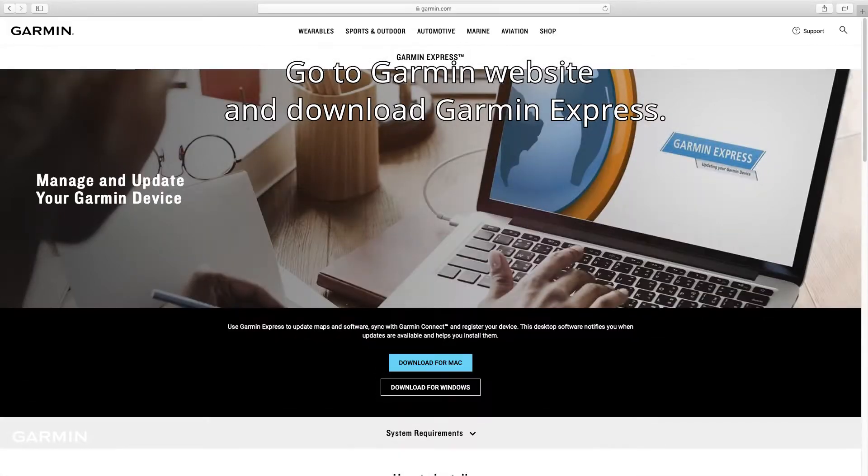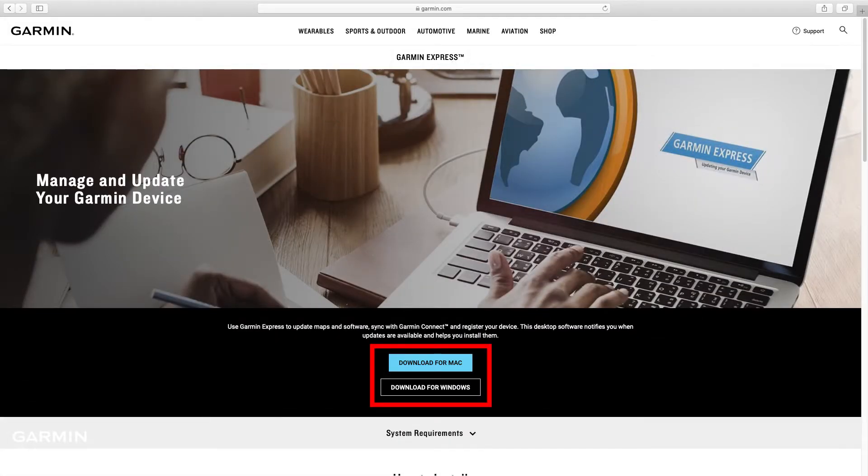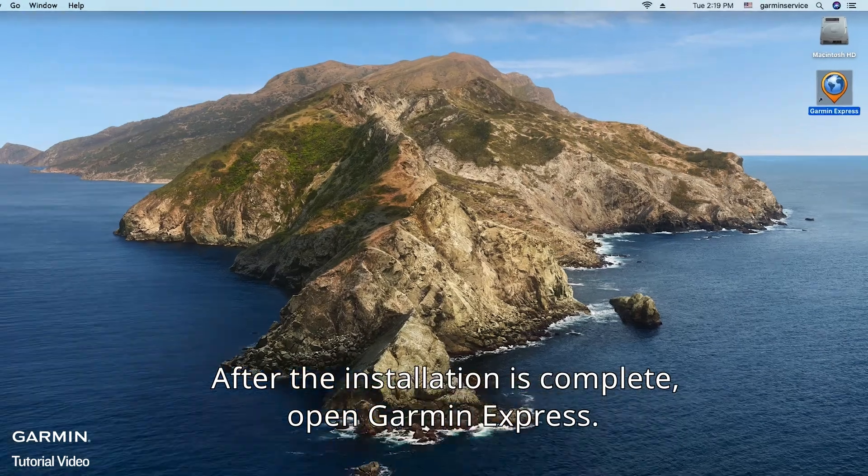Go to the Garmin website and download Garmin Express. After the installation is complete, open Garmin Express.